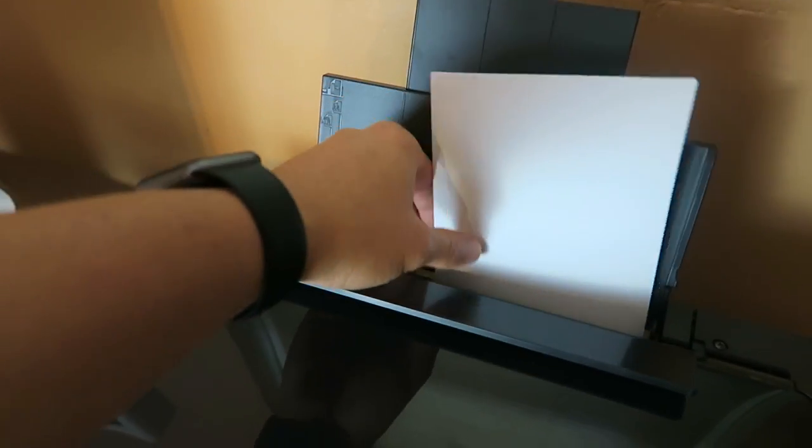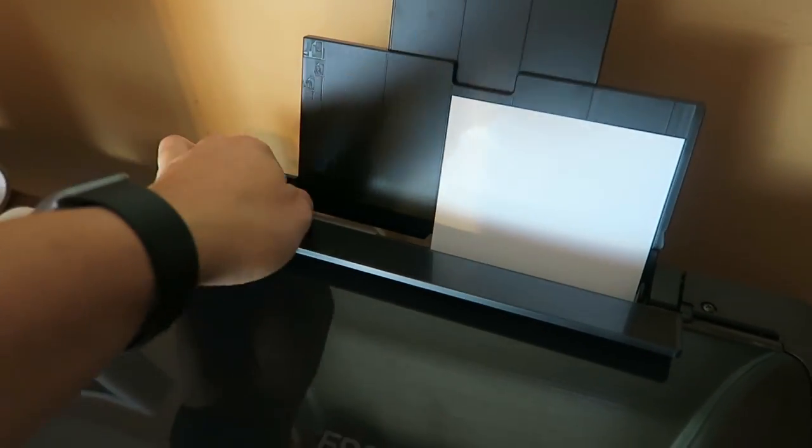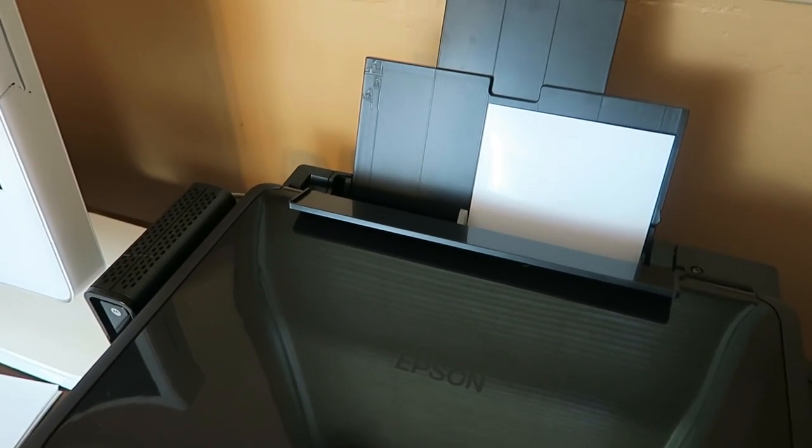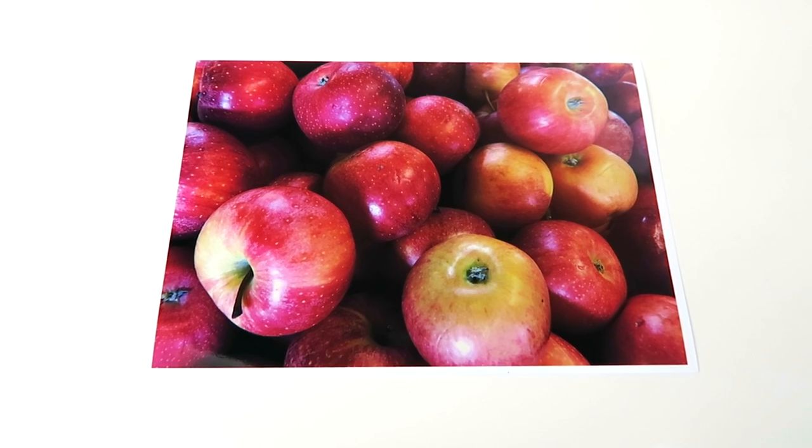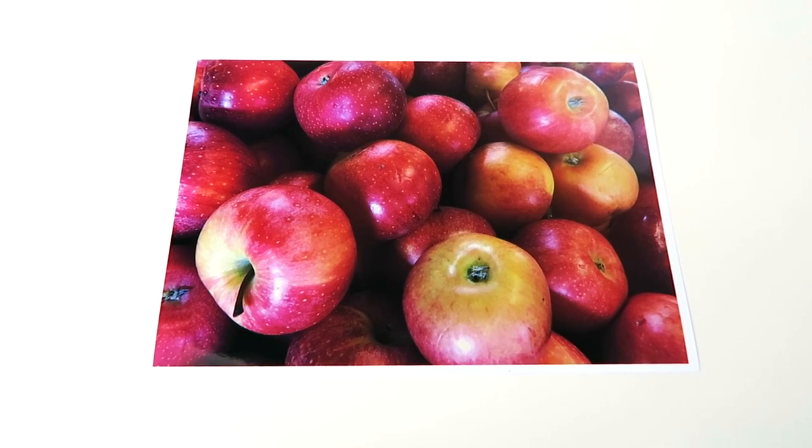And of course, the print quality overall is just excellent, especially for photo prints. The quality just pops — colors look so vibrant and details are super rich.